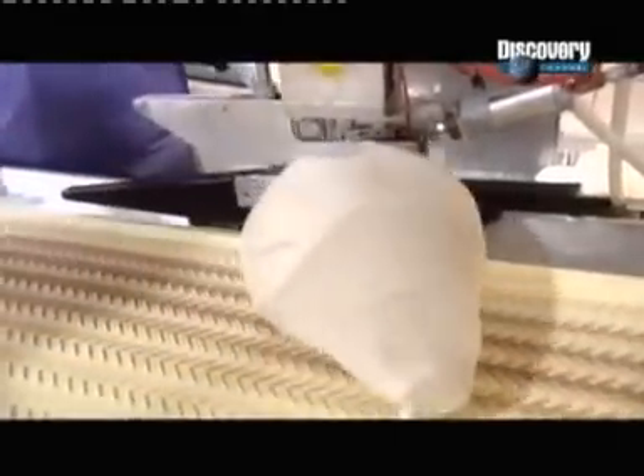Workers load a machine called the stuffing horn. Like a cannon, it fires each ham into a heat-resistant cotton net. Workers close each one with an aluminum clip, then cut off the excess.